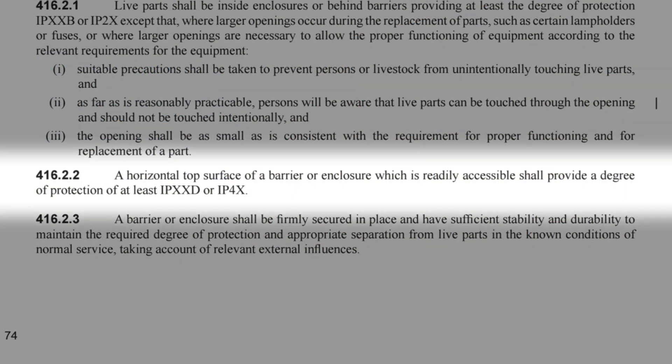However, certain areas of the consumer unit require a higher level of protection. As we read in regulation 416.2.2: 'A horizontal top surface of a barrier or enclosure which is readily accessible shall provide a degree of protection of at least IPXXD or IP4X.'